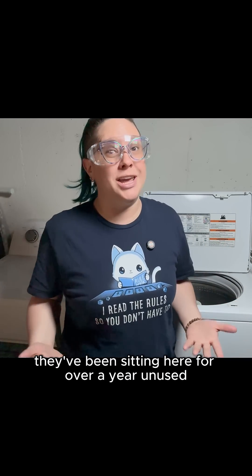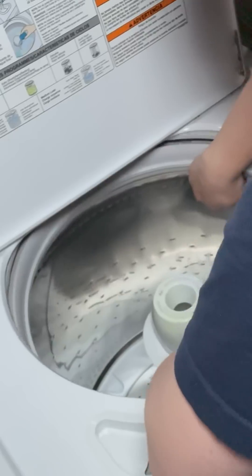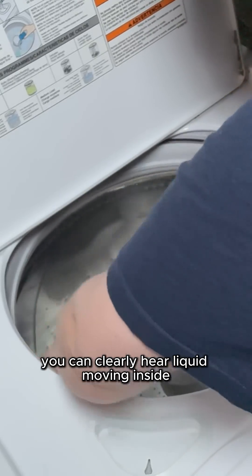To the basement! Welcome to my basement. This is my old washer and dryer. They've been sitting here for over a year, unused. The washing machine has been completely emptied of all water for storage. So why is it that when I do this, you can clearly hear liquid moving inside?